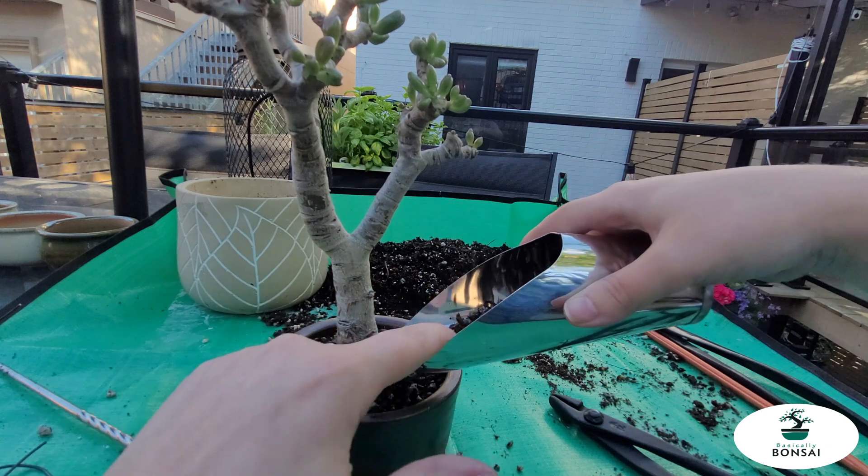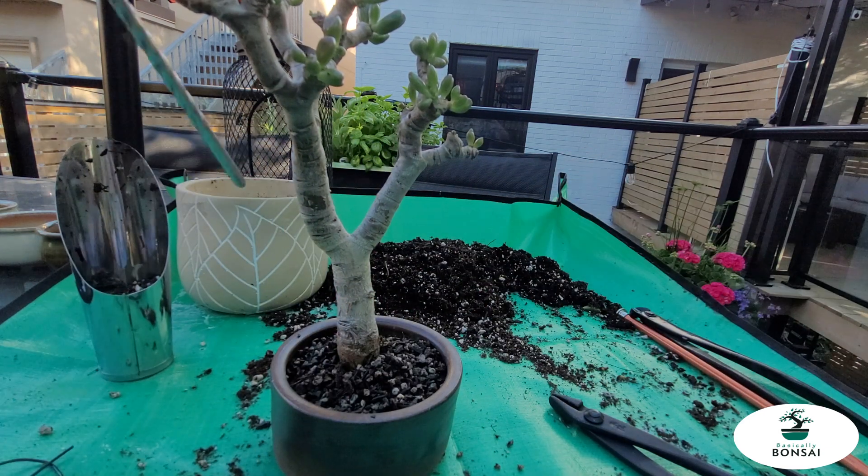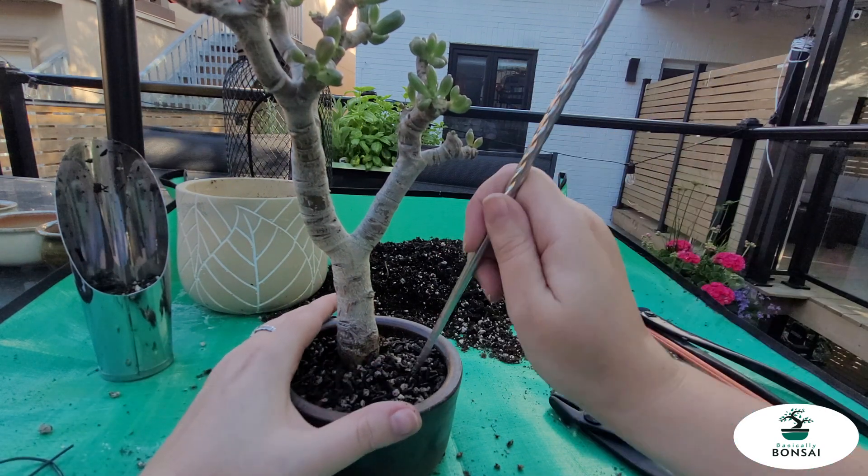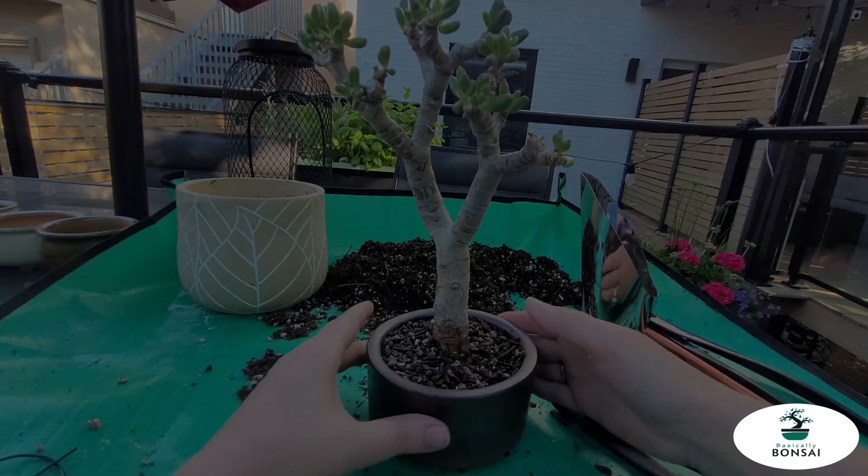For my soil mix, I've just got pine bark, pumice, and a few other gritty particle materials that I've collected over time and just kind of mixed it all together.